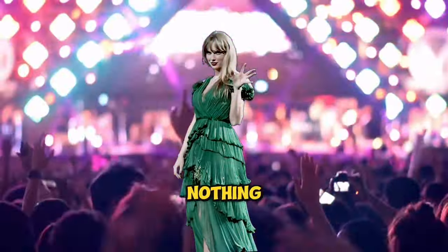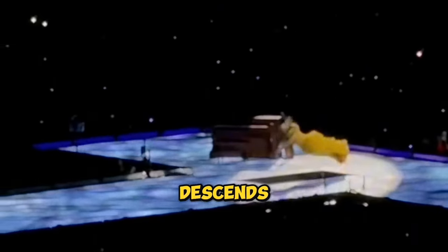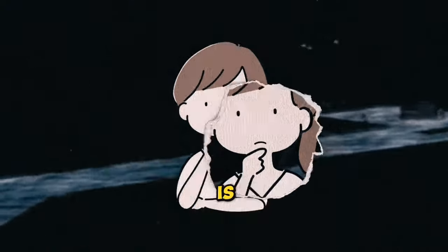Taylor Swift's stage entrance is nothing short of spectacular. The highlight of Taylor's Eras Tour is the moment when the stage floor opens up and she gracefully descends into it. Fans want to know how it's done, and the method Taylor employs for this breathtaking stunt is truly astonishing.